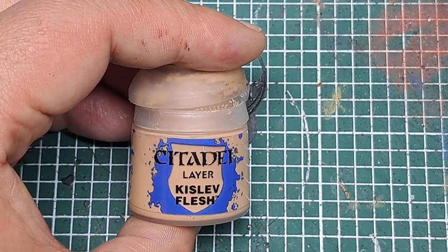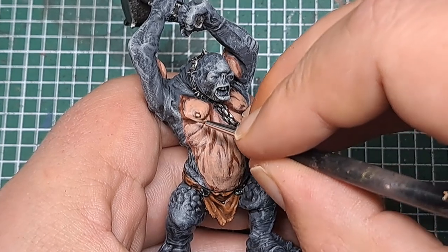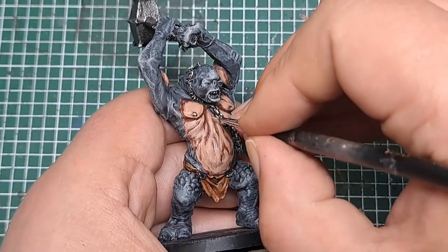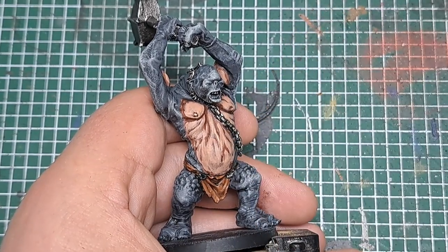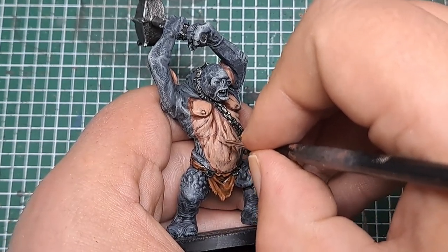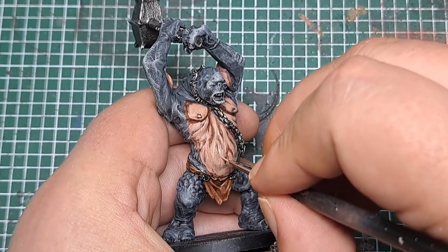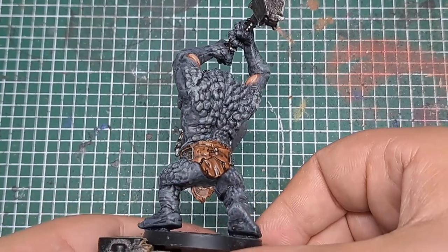And now I'm coming in with some Kislev Flesh, picking out the most raised areas — all the spots, all the edges of all the muscles — giving these all an edge highlight of Kislev Flesh to make them really stand out. Down the middle of his chest I'm putting a thin line of Kislev Flesh which will really act like a highlight. So take your time, work your way around the model and just pick out all of those raised areas with an edge highlight of Kislev Flesh. With that Kislev Flesh applied, there's only a couple of things left to paint on the cave troll.